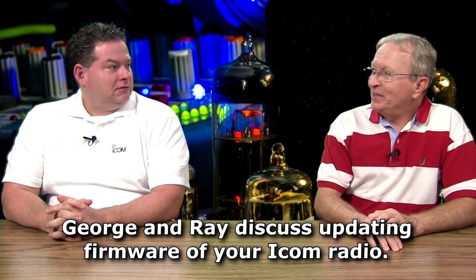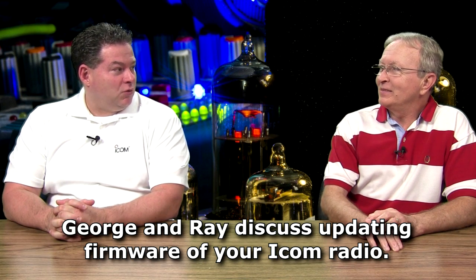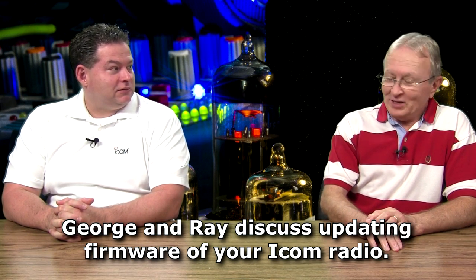Ray, it's good to see you back in Mississippi again. Well, thank you for having me back, George, and I really appreciate the nice warm weather you have for me as well. We saved it up just for you. You know, it's a shame you couldn't be here at Field Day.